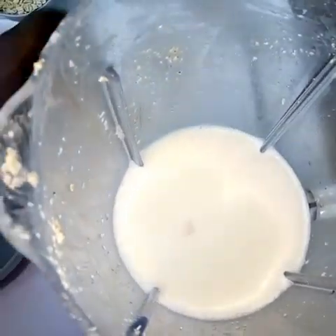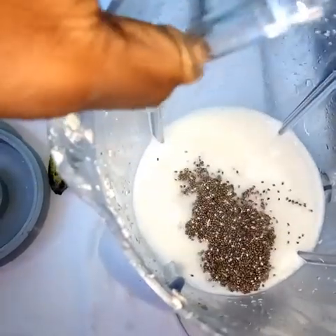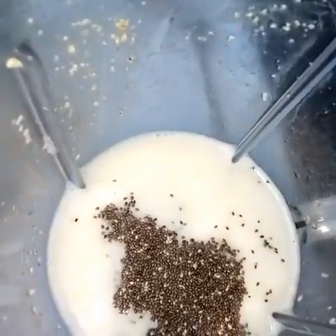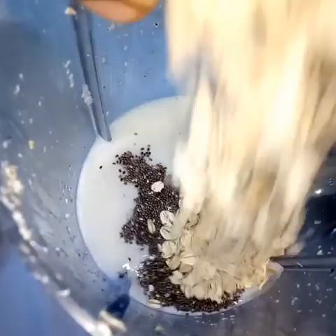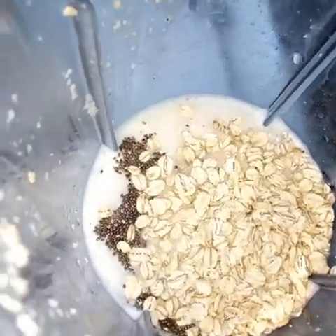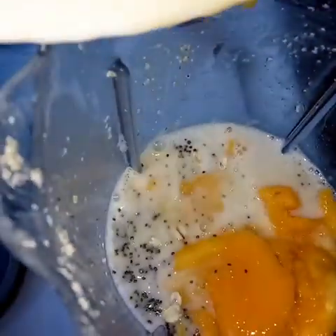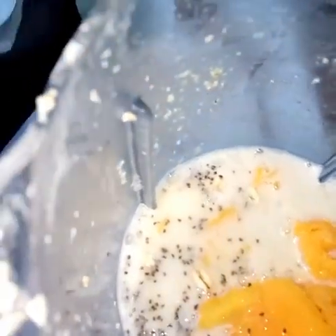In my blender — in which I just made the milk — I've added my milk. I'm adding my chia seeds; I want the chia seeds to absorb the milk so that they can swell and it becomes thick. I'm also adding my oats — oats also has the behavior of absorbing moisture. I'm adding my mango.